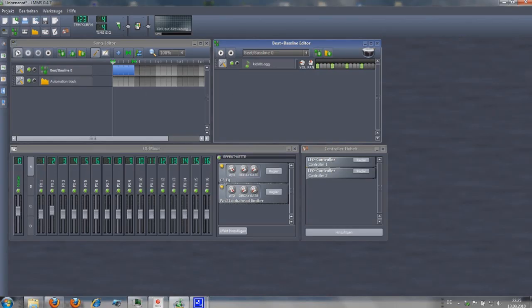Hi, this is ESOXX. Welcome to my second part of the tutorial. Let's add some more instruments to our beat.